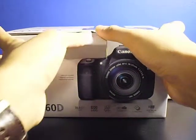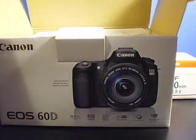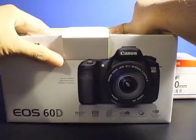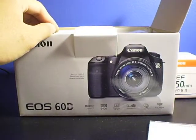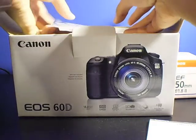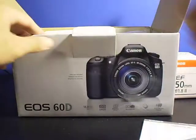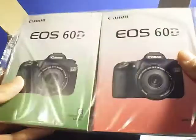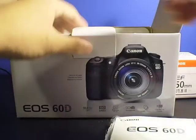The EO60D takes SDHC memory, not compact flash like most other DSLRs, but this camera model is leaning towards the Rebel series — more entry-point DSLRs. There's also card documentation, a warranty card which I'll be needing later, some software, drivers, and an instruction manual. It works both for OS X and Windows. You get the 60D manuals — on the left it's in English and on the right it's in a foreign language, I believe Spanish.